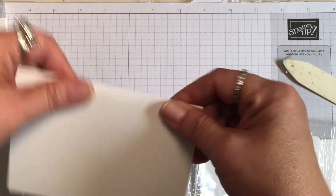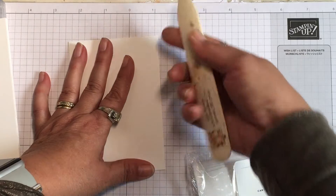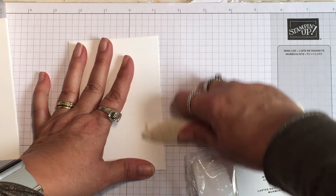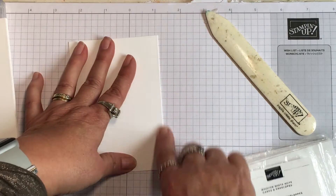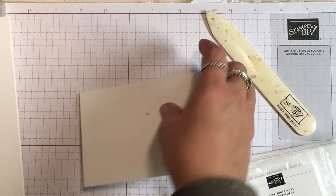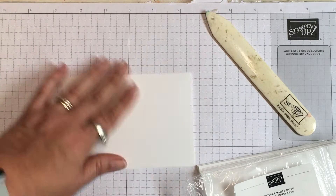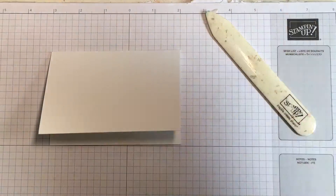A score line is an indentation made without cutting so that you can fold the card easily and give it a good crease. I'm using what's called a bone folder to give it a good crease, but if you don't have one you can just use your finger. Okay, it's ready to go now.